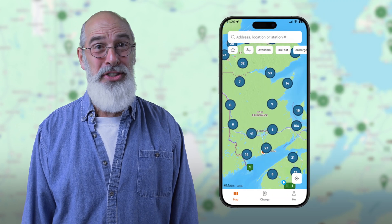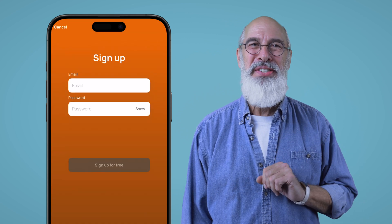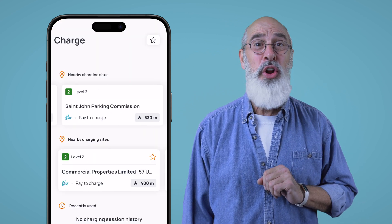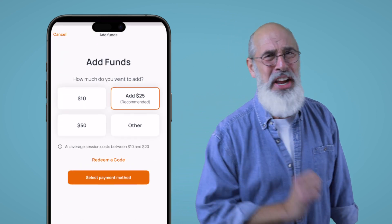With your eCharge Network card or app, charging is easy. This app will show you nearby chargers and whether they're available. Before charging, set up your account. You can use your eCharge card or app to access stations. Make sure you've added funds to your account in advance.